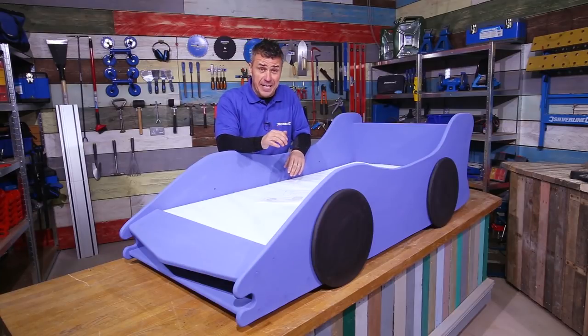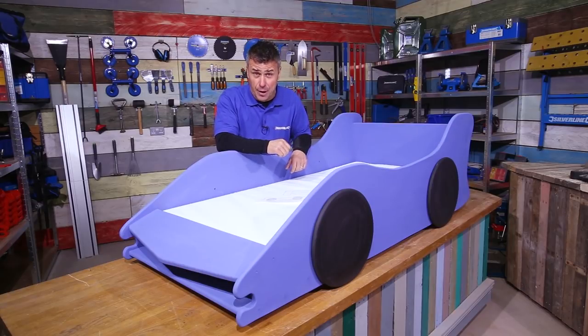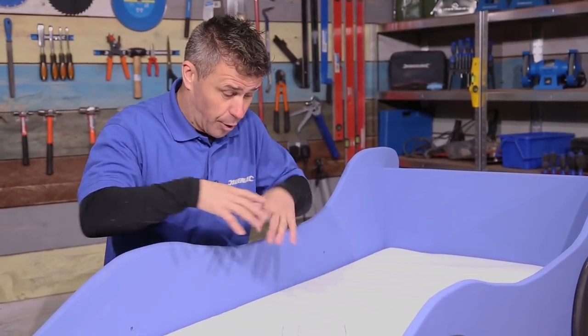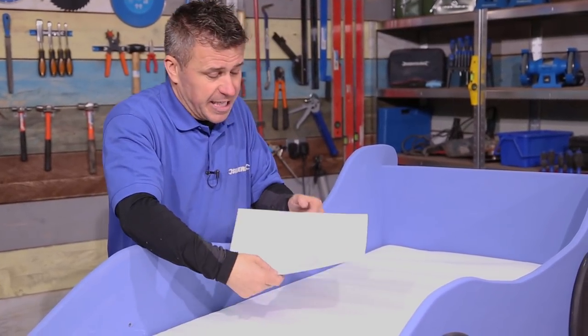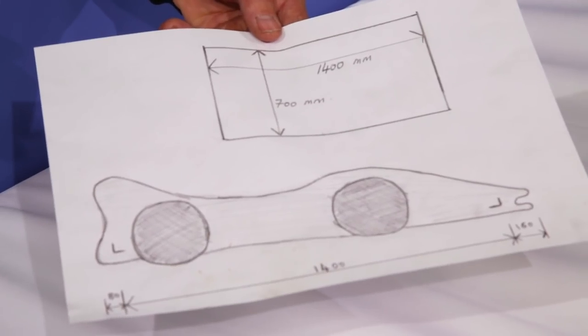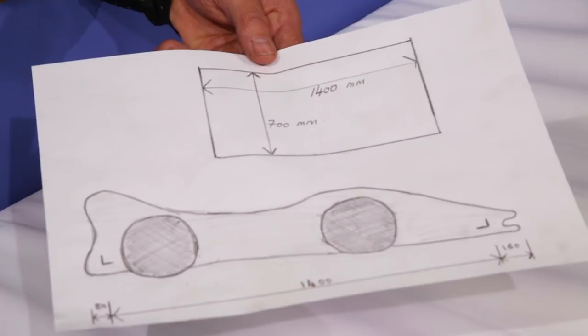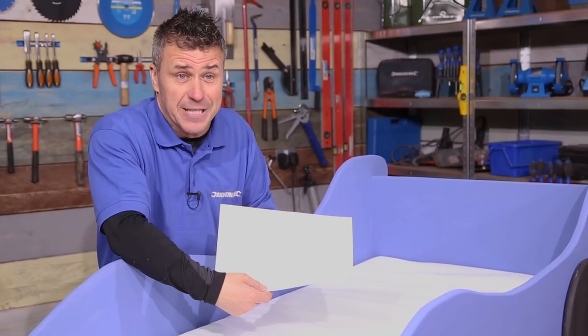Hi, I'm Craig Phillips and in this video I'm going to show you how to build your own child's novelty car bed. The size and design is up to yourself, but sometimes you're dictated by the size of the mattress. This particular one I've based my design on is 1,400 millimetres long by 700 millimetres wide, so make sure you do yourself a drawing with your sizes before you start building.